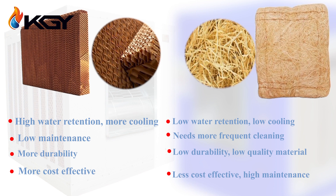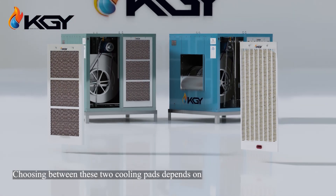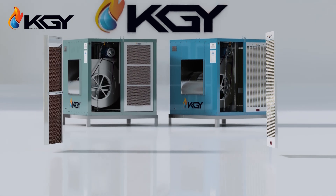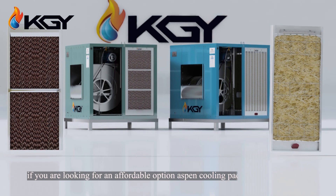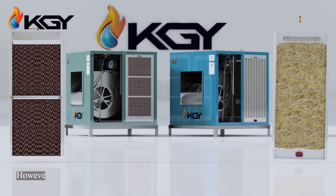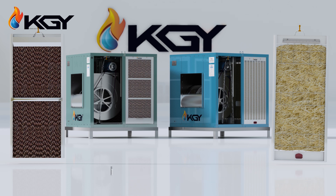They consume more water and do not filter the air. Choosing between these two cooling pads depends on your needs and circumstances. If you're looking for an affordable option, aspen cooling pads may be suitable. However, if you seek high performance and longer lifespan, honeycomb cooling pads would be the best choice.